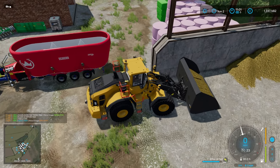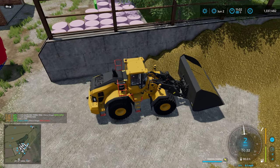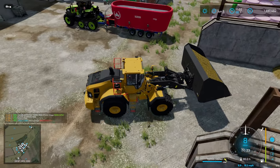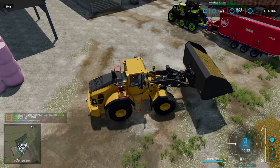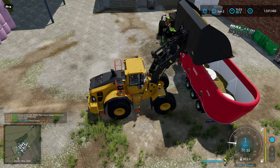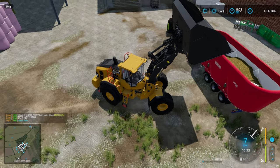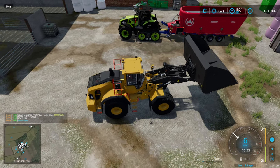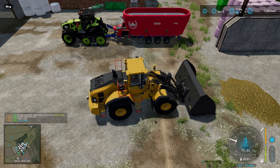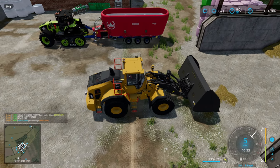The downside of using this DLC bucket is I can't turn off the leveling function like I can with a modded one, so we do get that dumping of excess silage as we back out of the clamp. This wheel loader is big enough to pick up almost anything. It would be interesting to see what it could do with pallet forks, logging forks, or a bale spike - I suspect people will be making really big implements for use with this loader.